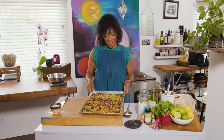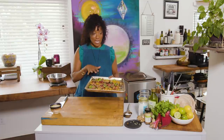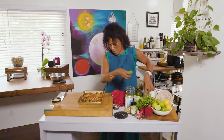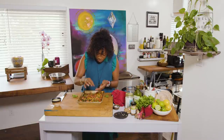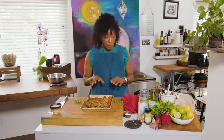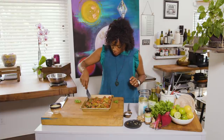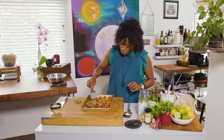This looks pretty delicious already — all the colors look amazing. So I'm just going to roast this for about eight minutes. Essentially, we just want to warm everything up together. The coconut oil smells so fantastic on this. The cilantro kind of wilts down and gets crispy. I love it because cooked cilantro has a completely different flavor profile than fresh cilantro. So this is hot and it has some really beautiful texture.